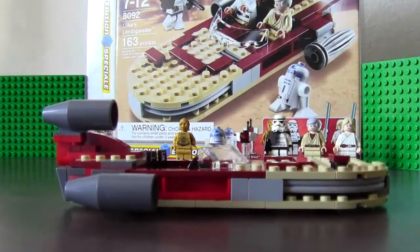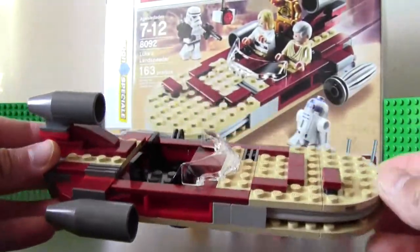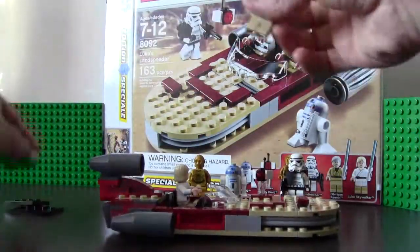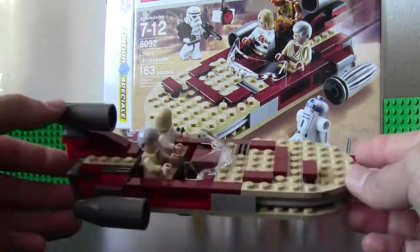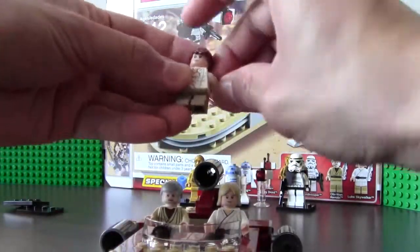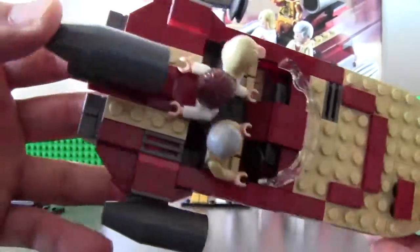Here is the speeder itself. The speeder is nice — you can seat 2 guys in there. We can seat Luke Skywalker in there and have Obi-Wan Kenobi driving. You can seat a maximum of 2 guys, or maybe fit one more like Han Solo in there. You can probably seat a maximum of 3 people if you put the arms back like that.